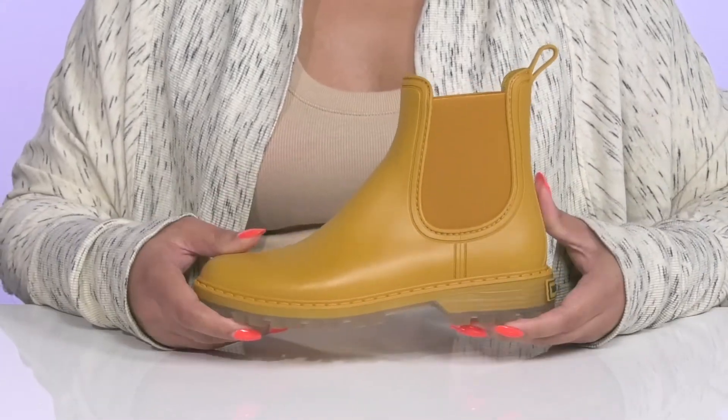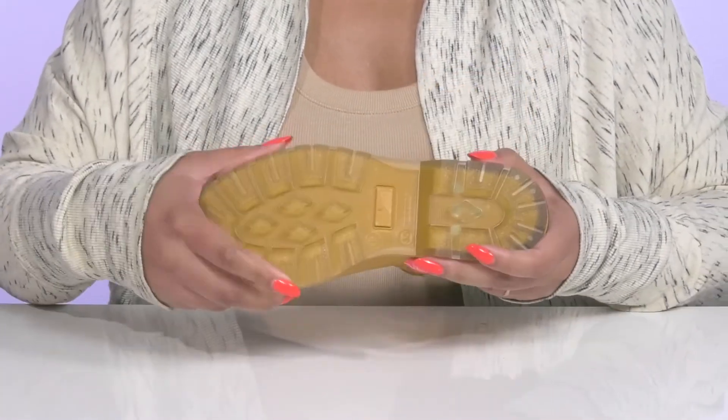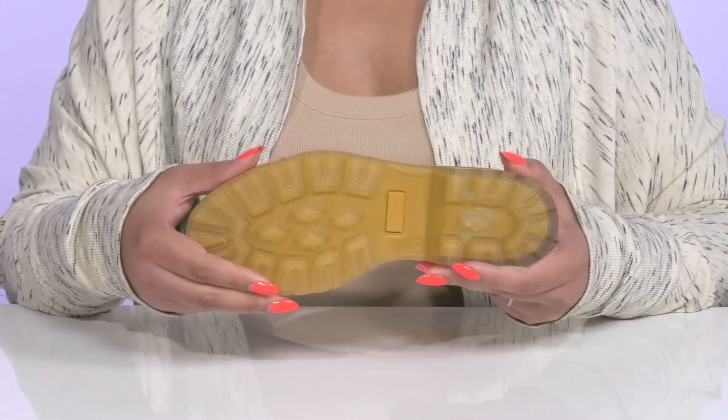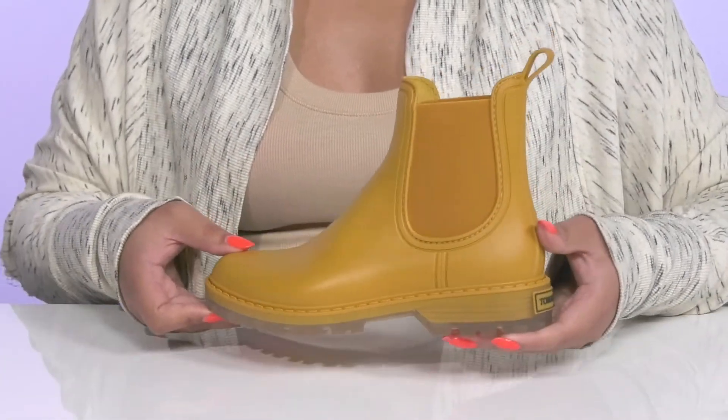They have a durable build that's made to last and you'll also get a little boost in height from the platform. It's all on top of a durable and flexible synthetic outsole that has textured lugs to keep you stable. Wear these with your favorite pair of denim.